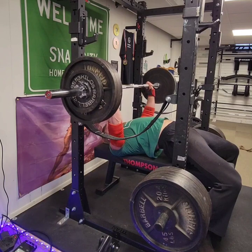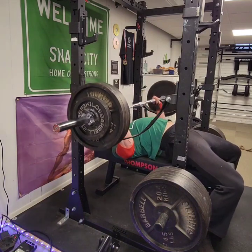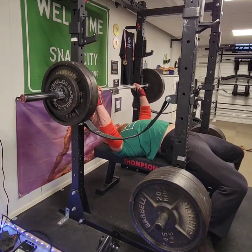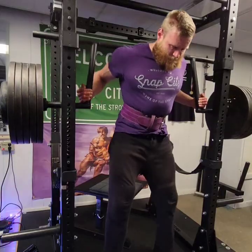I'll also note that I'm still trying to keep the full thumb grip for all my bench press sets. I do think it's going to pay out in the long term, but I still haven't fully adapted to it.